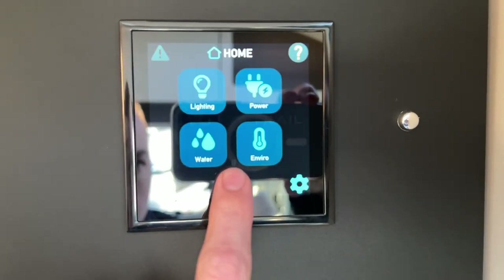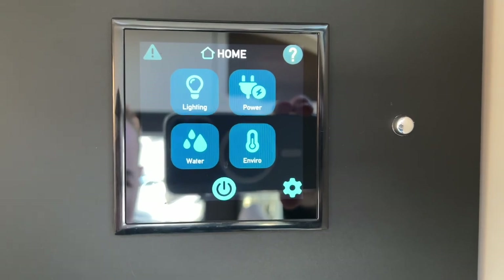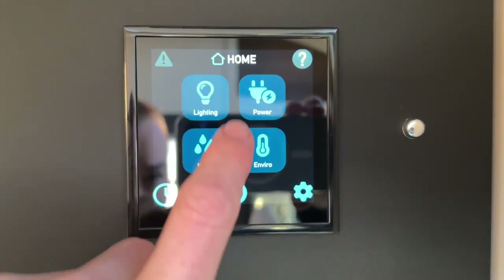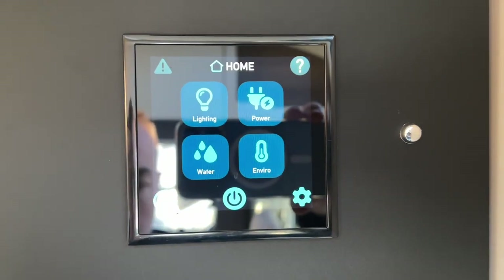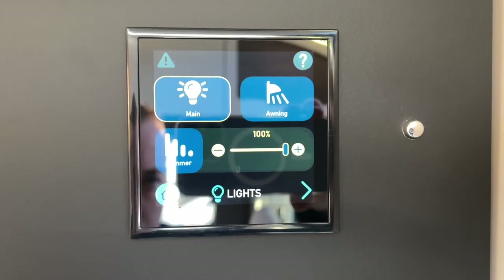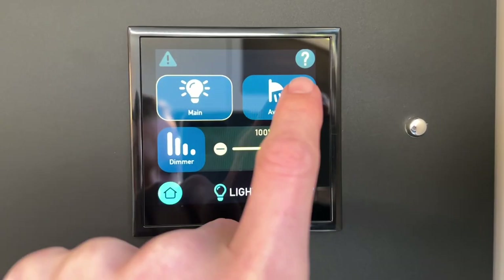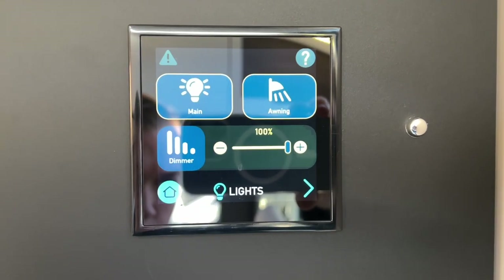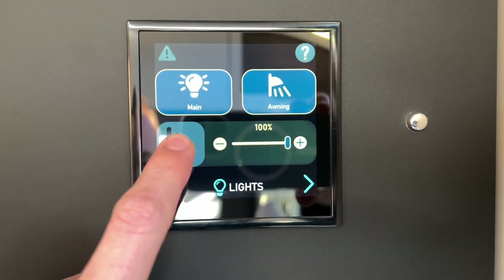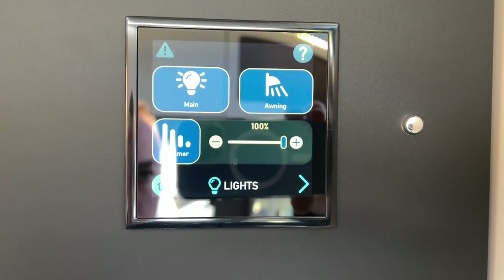To operate the control panel, press the on button and it'll bring you straight to the home page. Click on Lighting — you've got your main interior lights which are then individually switched around the van. You've got your outside orange light which you can turn on. You can also change the dimmer percentage and dim your dimmable lights fitted to the vehicle.